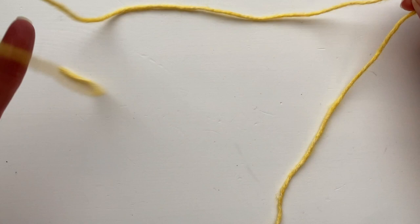The crochet long tail cast on uses both the tail end and the yarn end to create a really flexible foundation row.